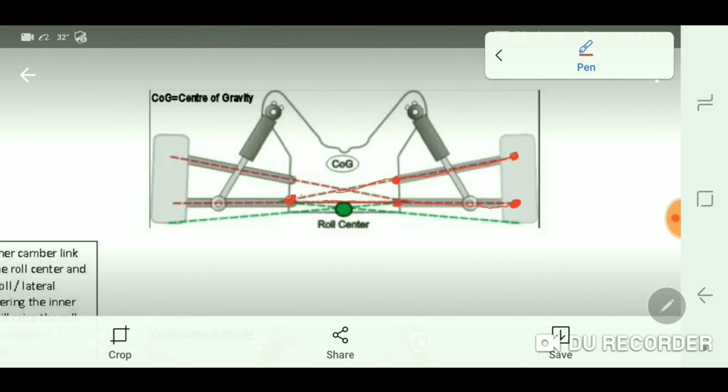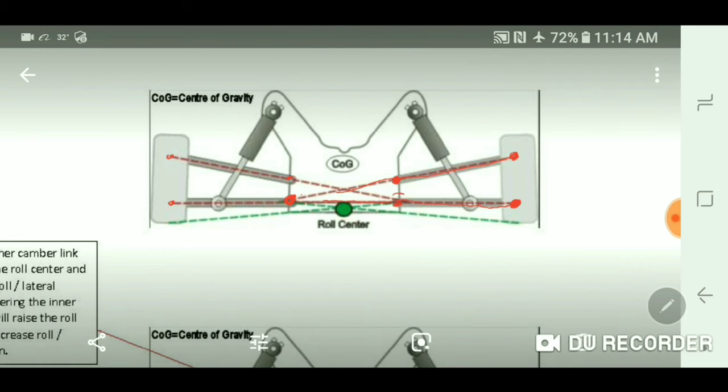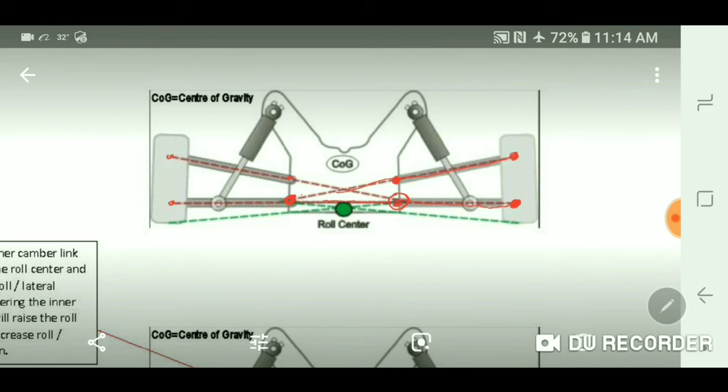In this case, the instant center just happens to be right on top of the other side of the car at the suspension arm's hinge pin. That's just coincidence — that's not always going to be the case, it's hardly ever going to be the case. But in this diagram it is. You do that from the right side of the car as well as from the left side of the car and you find your instant center for both sides.